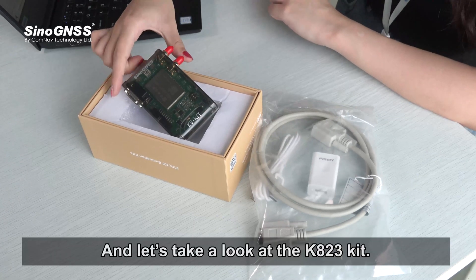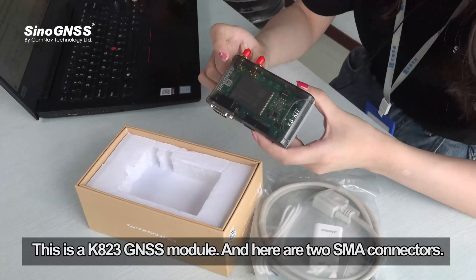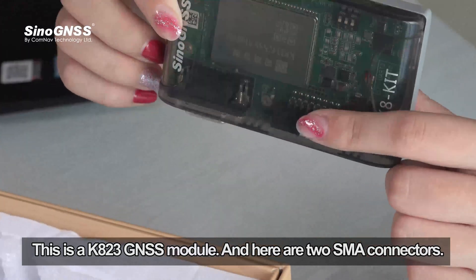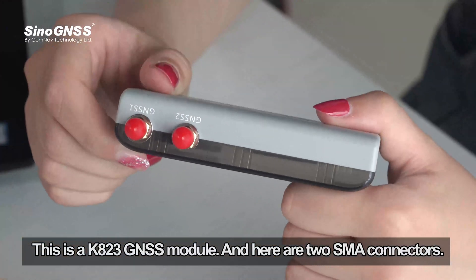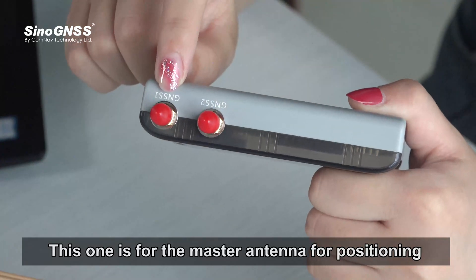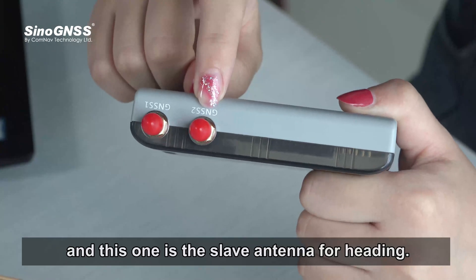Let's take a look at the K823 kit. This is the K823 GNSS module, and here are two SMA connectors. This one is for the master antenna for positioning, and this one is the slave antenna for heading.